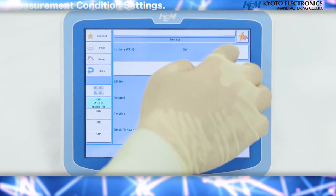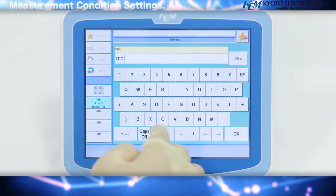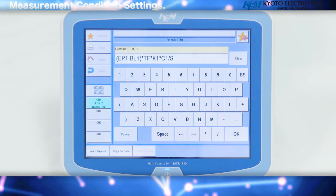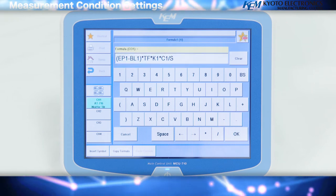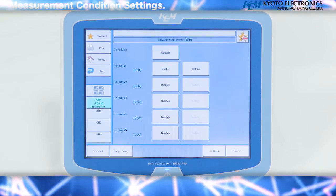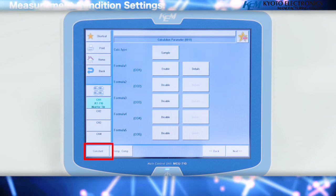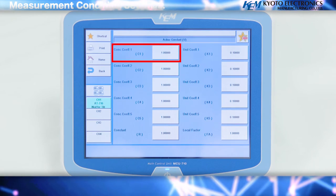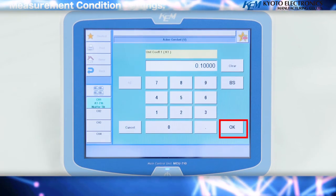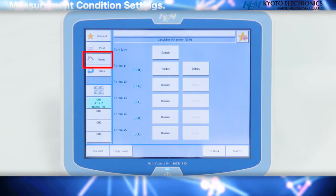Press the back key, then the calculation parameter key. This time we will perform a titration using calculation formula 1. Confirm that it is valid and press the details key. Enter the units — for this case, select mole per liter and press OK. The unit of concentration is decided by the selection. Depending on the acid being used, you must select a constant. Press the constant key, select concentration coefficient 1, and press OK. Press the back key to return to the previous screen. When all settings have been made, press the home key.